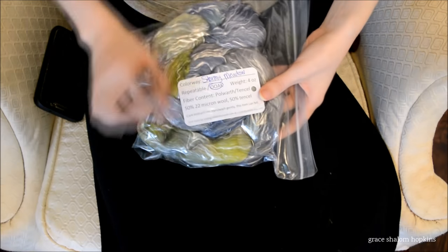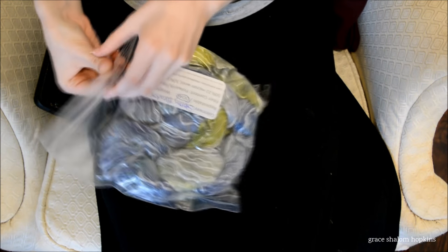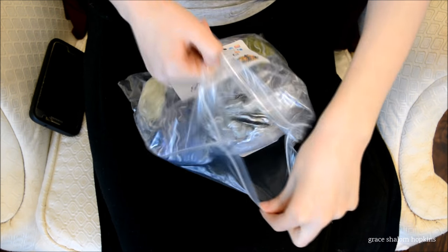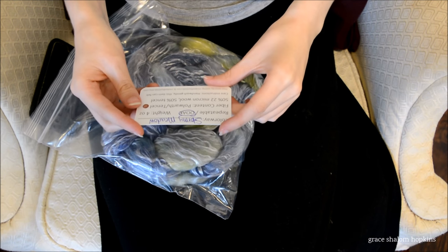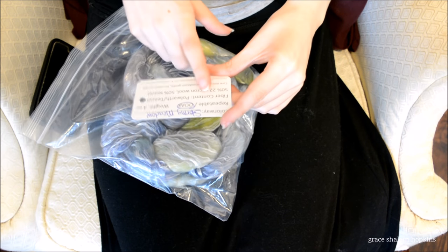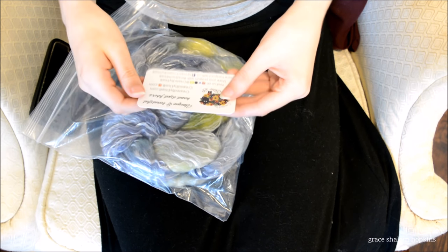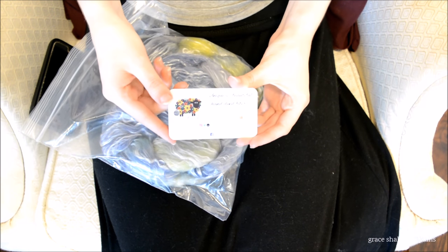And here's the colorway right there. It is Stormy Meadow — it's one of a kind. Four ounces, Polworth Pencil, 50-50. And it's got her little 'Where to Find Me' information as well.